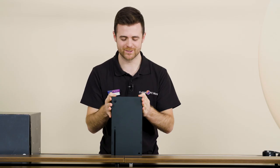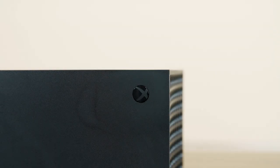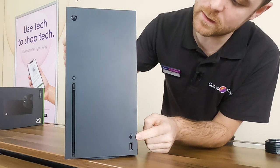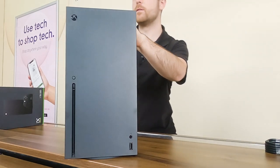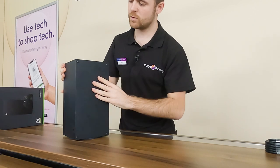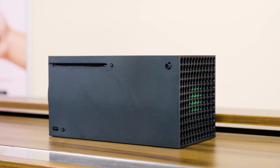It's a really beautiful sleek console and on the front, it's got everything you'd expect. It's got your power button, your sync button, a disk drive, and a USB port. And you can either have it stood up or, thanks to these little rubber feet just here, you can pop it on its side.